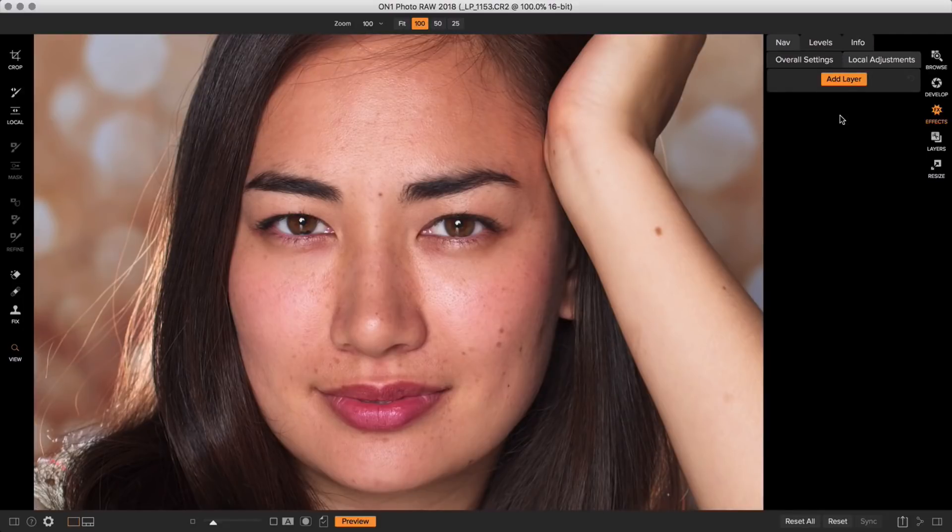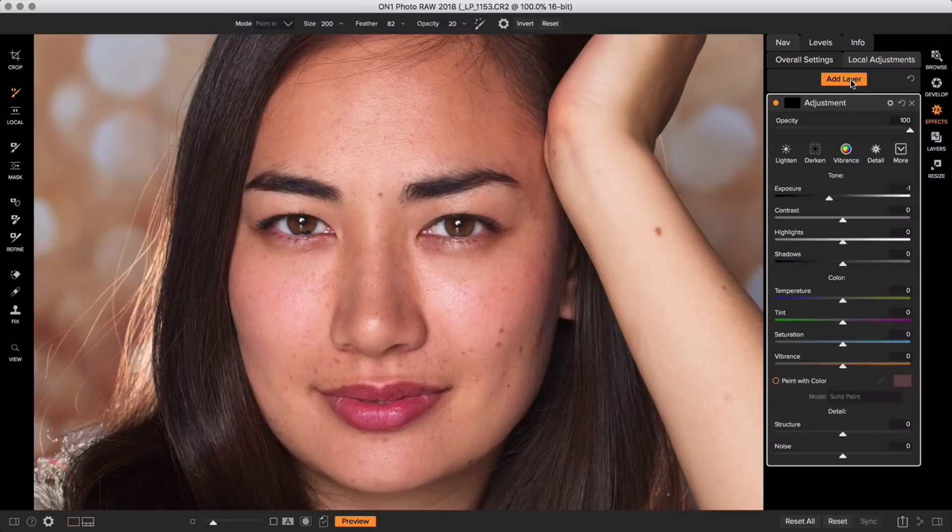Once you've removed all your blemishes, you want to start evening out skin tone. This model has a whole bunch of bright highlights from the studio lights which are a little too hot, and she also has a lot of redness. So we want to soften the skin and get rid of those highlights and that unevenness all in one fell swoop. There is a tool on the right under Local Adjustments — when we click to add a layer, there is an option called Paint with Color, and this is such an awesome tool.